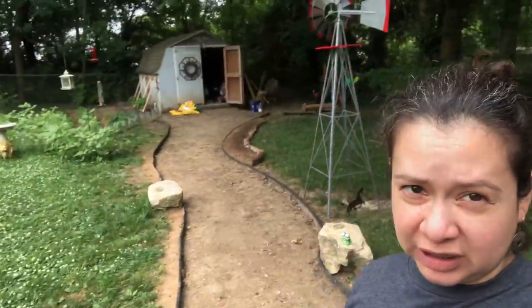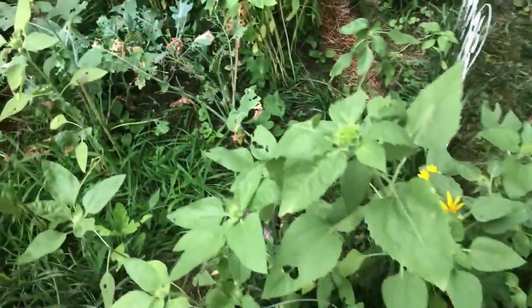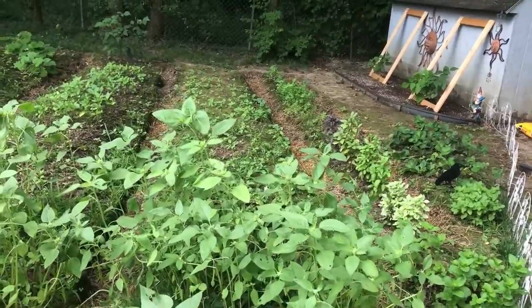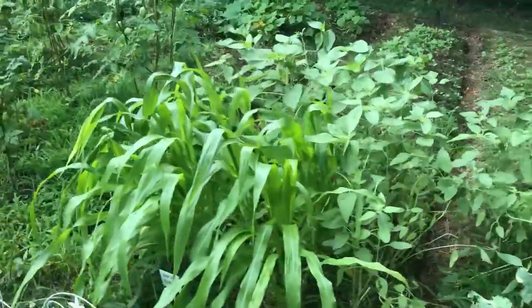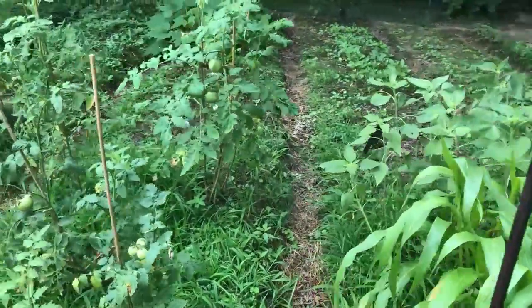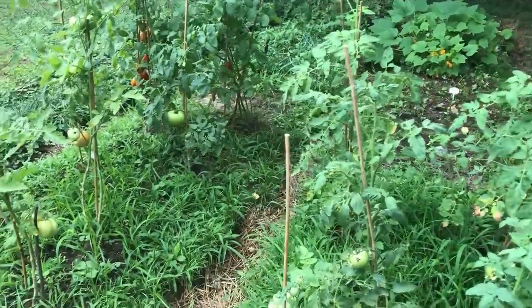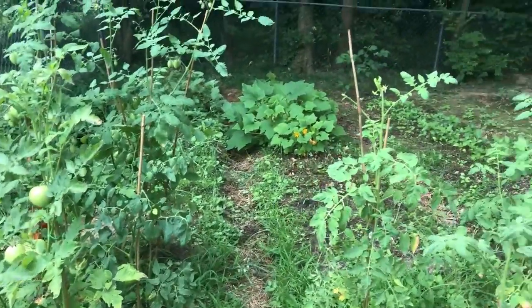Hi guys, this is July 14th and I'm just gonna do a really quick walkthrough of the garden. Something totally ate our collard greens — that's okay, I don't mind feeding the little critters, keeps our ecosystem nice and healthy. We got more sunflowers there, again from the bird feeder. This is corn. We got kind of a late start with everything, but this is our first garden and we're just kind of establishing everything first.